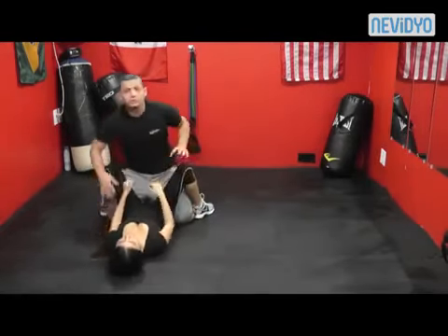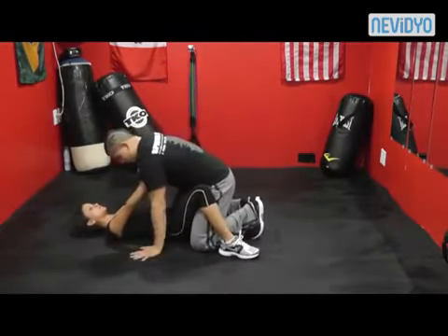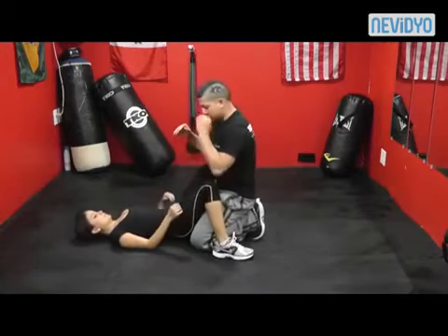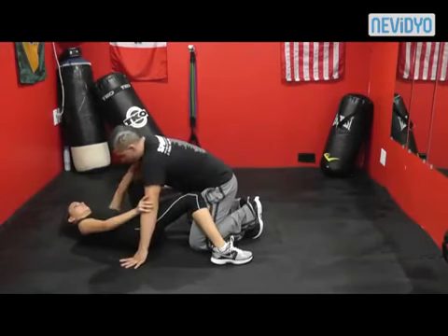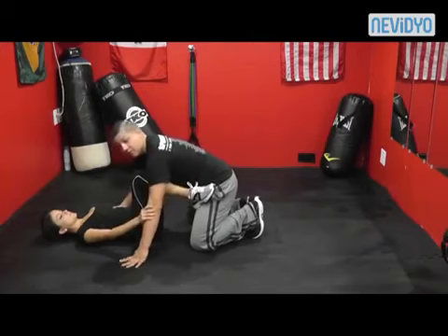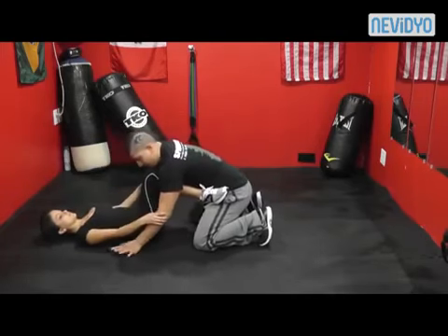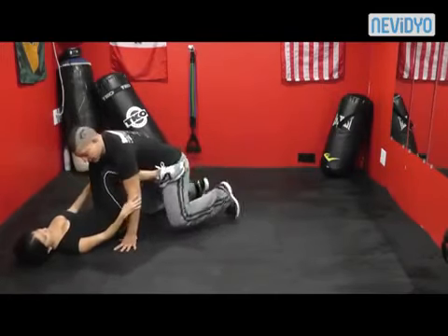Once she has me held up, she shrimps out — notice the shrimp is good — and that leg that went up goes on my hip. Then from that position she goes down and grabs my elbows. She comes back to center and puts her other foot on my hip. From this position I'm off balance and can't do much. Her legs are a lot stronger than me — if I'm off balance I can't really get near her.